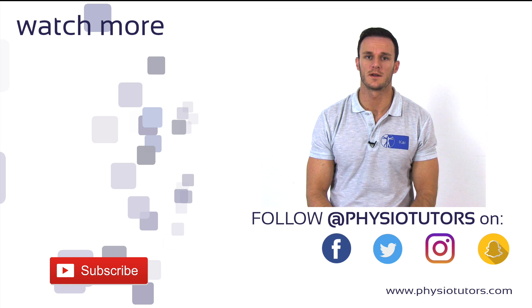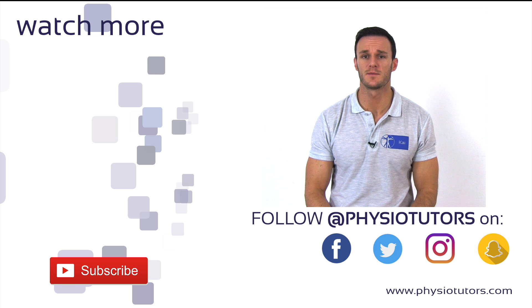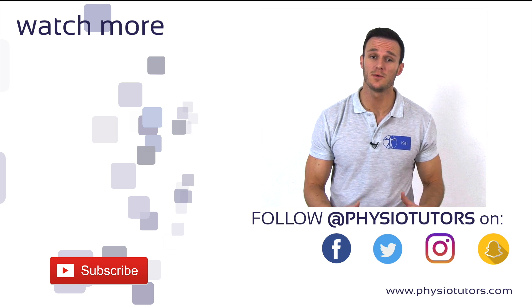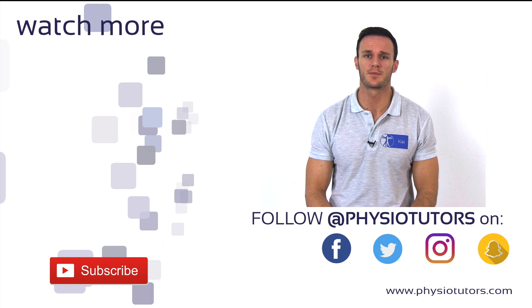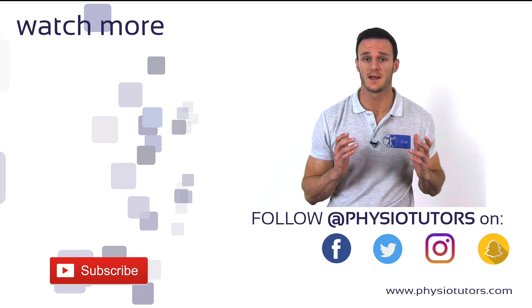This was our video on the cross straight leg raise test. If you want to assess for a higher disc hernia causing radicular symptom between the level L2 and L4, you should do the prone knee bending, also called the reverse Lasègue test. You can do that by clicking on the video right next to me.